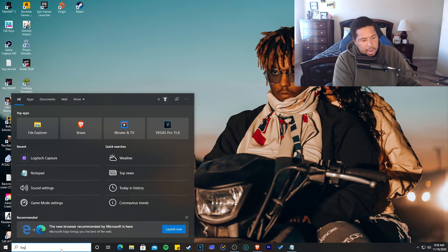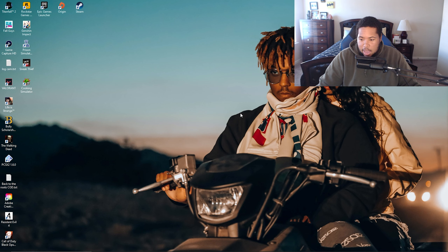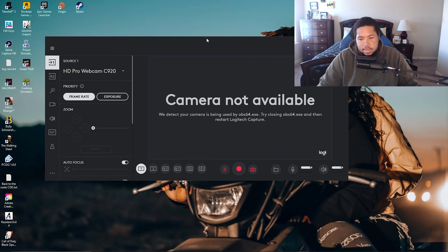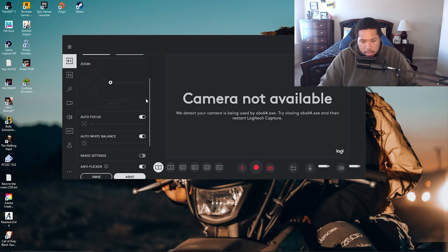Once it's done downloading, open the Logitech Capture app. It probably won't pop up like my camera because I'm using it in OBS. For you, your camera should pop up automatically, but if not, go to Sources, then go to HD Pro Webcam C920, which is your webcam.